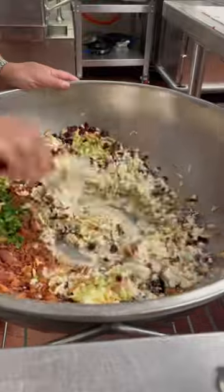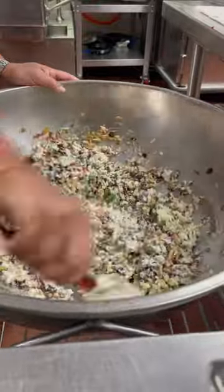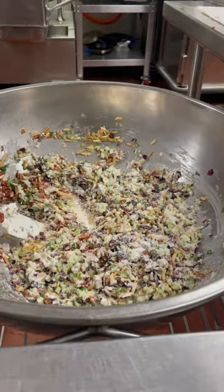We are going to add broccoli, salad, celery, black pepper, bacon, turkey, salt, pepper, cranberry, and toasted almond.